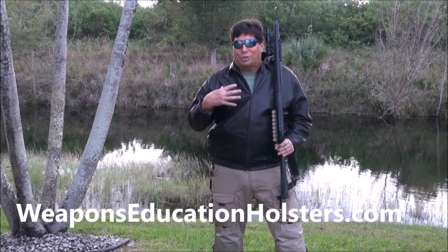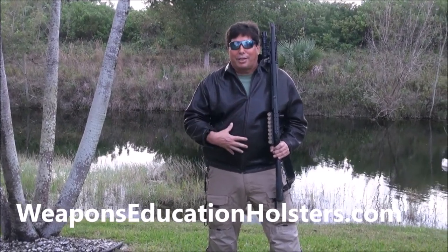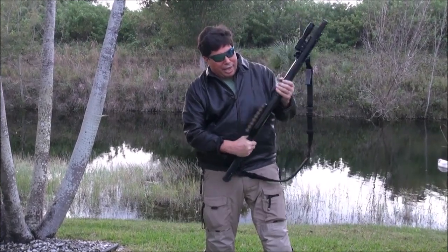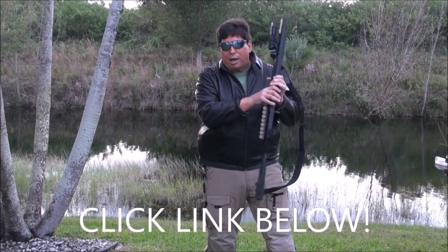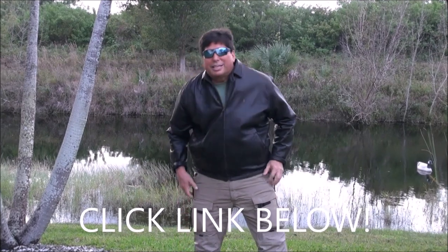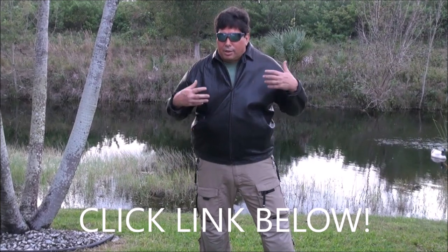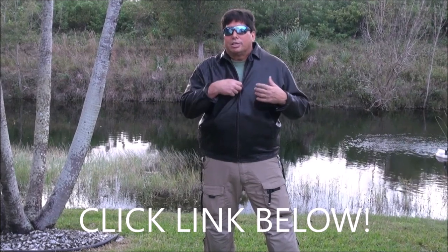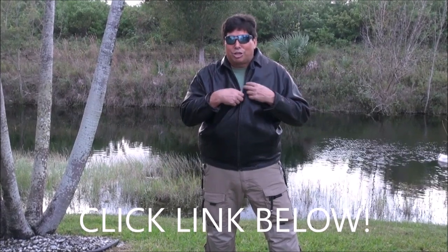It has to do with shotgun ammo. You don't have to conceal it — I'm doing this for the unveiling. Of course, when you have your shotgun you can always get a saddle for the side and store some spare shells that way. But in reality, these days, the way things are going, you want to carry more ammo.